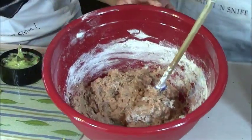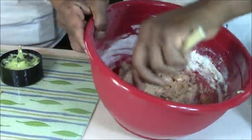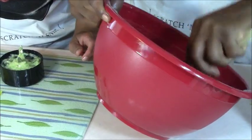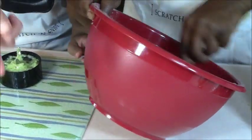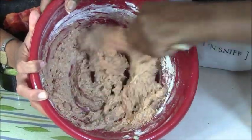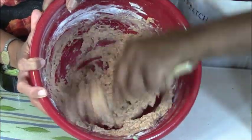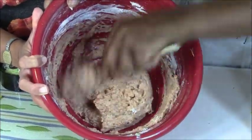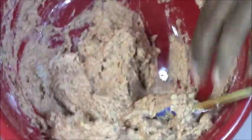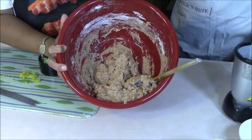Mix it, Joe. See how I'm ordering him around in the kitchen? We're kind of competitive in the kitchen, but only on certain meals. You want to turn it towards the camera — let me hold it. Do we need more water? No? You guys see how stiff that is? That's your guide right there.